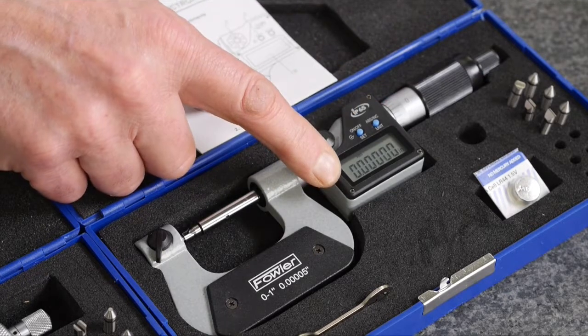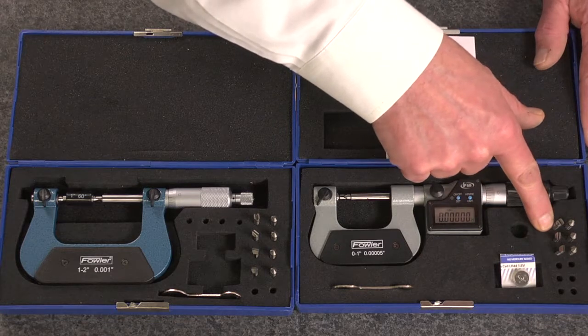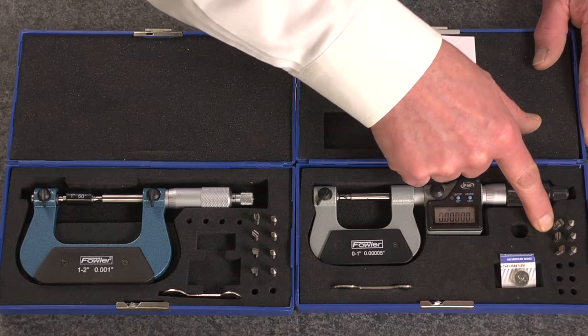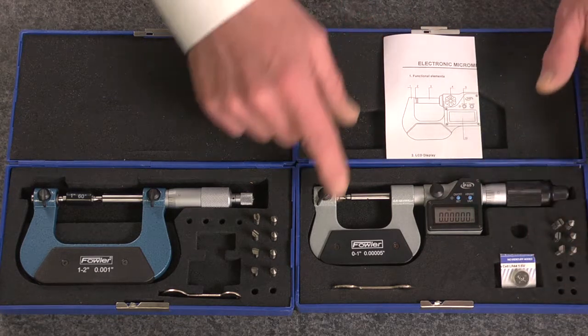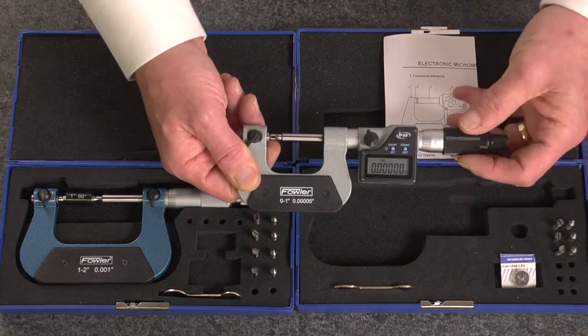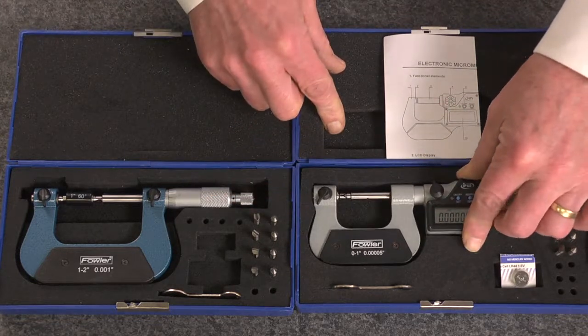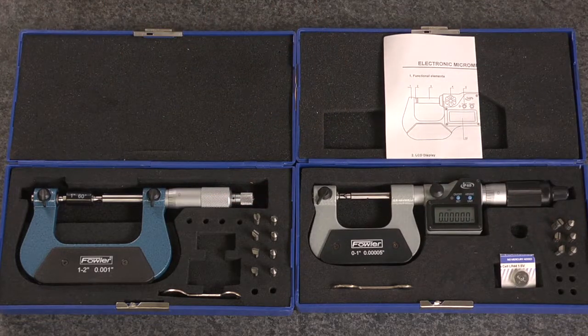The electronic unit also features a 50 millionths graduated electronic display, its own dedicated set of anvils according to range, two batteries, and a spanner wrench. Both units feature a ratchet thimble for repeatability and accuracy.